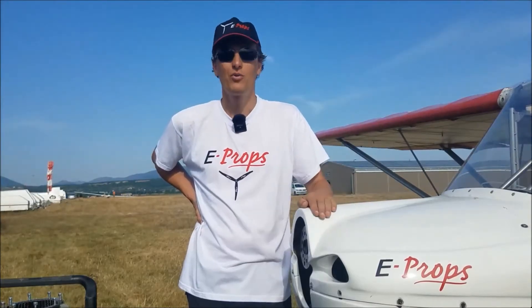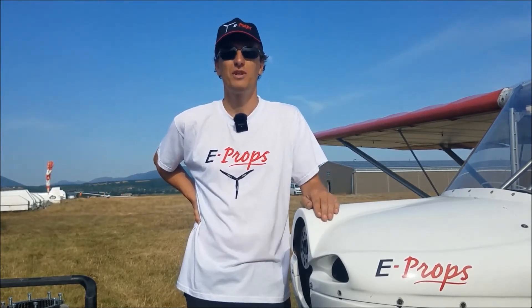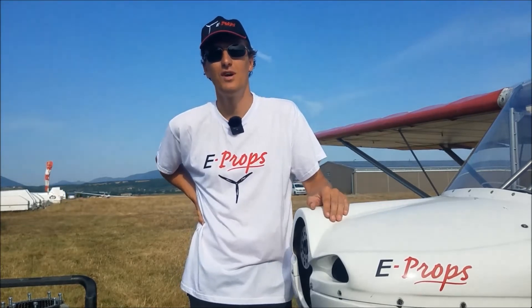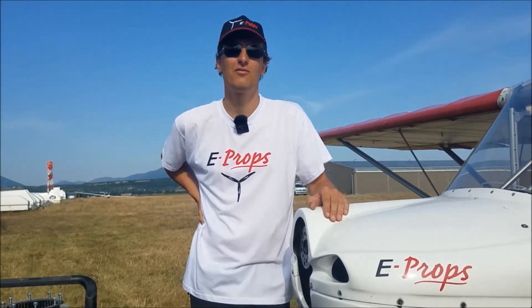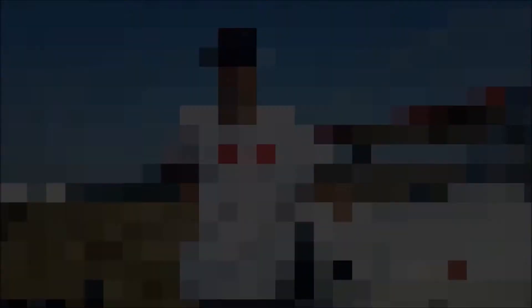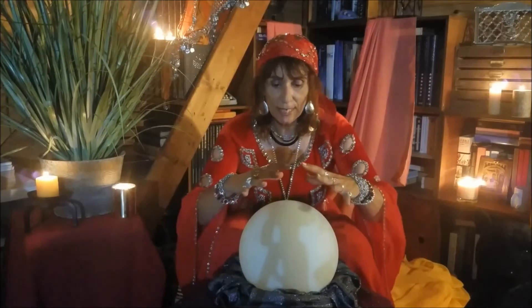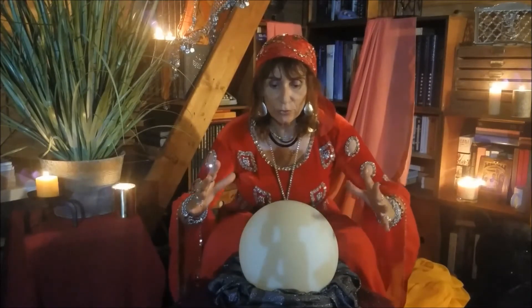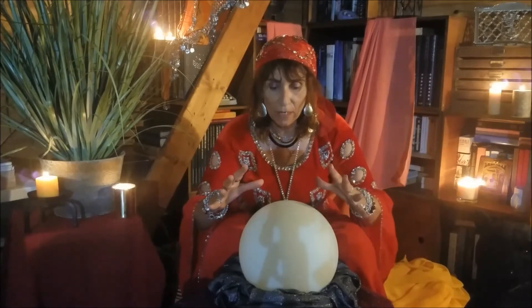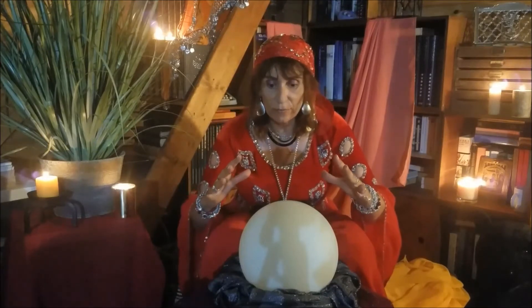To order the right spacer length and the right spinner diameter from eProps, you have several methods. Either you trust our extra lucid sales managers to see your configuration in their crystal ball. I see, I see — you need a 40 millimeter spacer. Oh, is it a 70? It is not very clear.